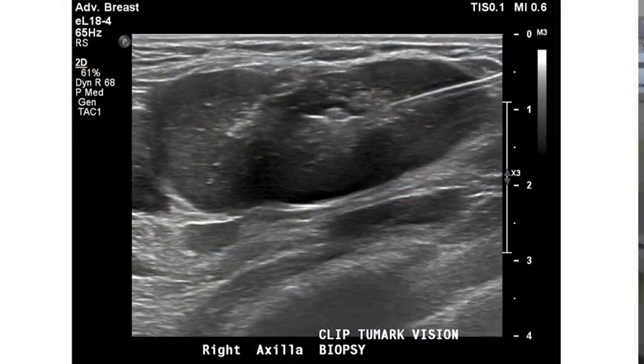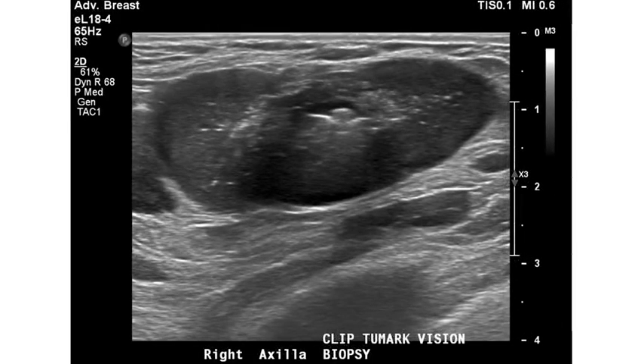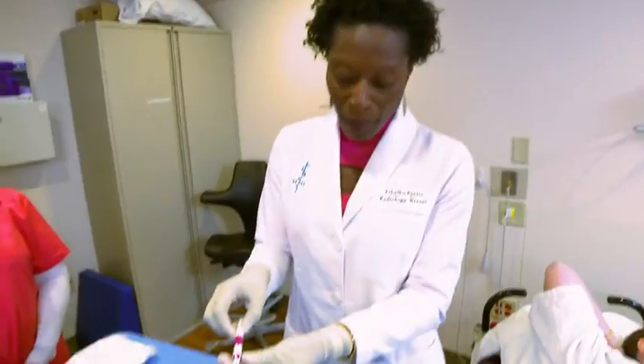I've introduced the Tumark markers to both my colleagues and the technologists, and from both standpoints they both love them. I had technologists who were impressed by the easy visibility on mammography, and I had radiologists who had never used a clip before and were on the fence, but once they used it that very first time — seeing that the clip stayed exactly where they placed it and that they were able to easily identify it due to its clear visibility — all of my colleagues transitioned over.